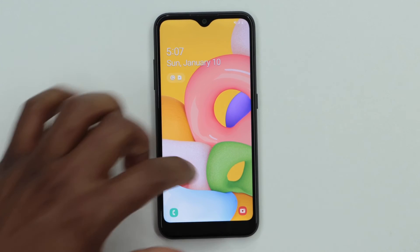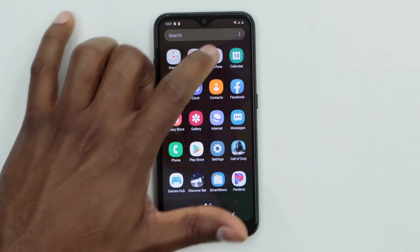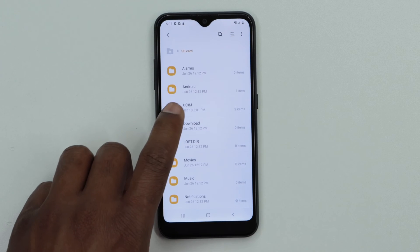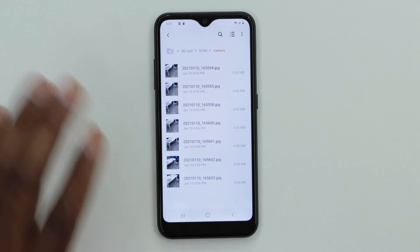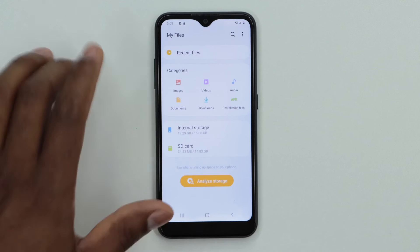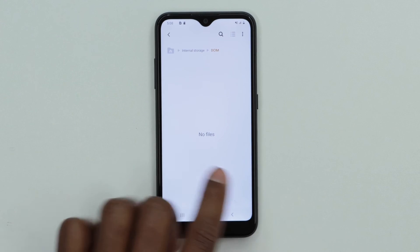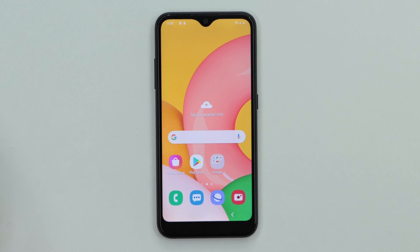To verify everything is on your memory card, unlock your phone and open the My Files app. Click on SD card, open the DCIM folder and camera folder — as you can see, all the pictures are there. Go back and open internal storage, open the DCIM folder, and as you can see there are no files — everything was done correctly.